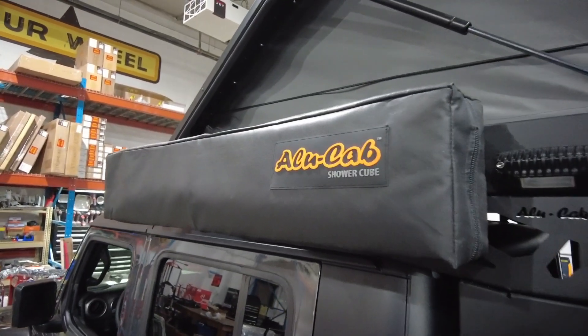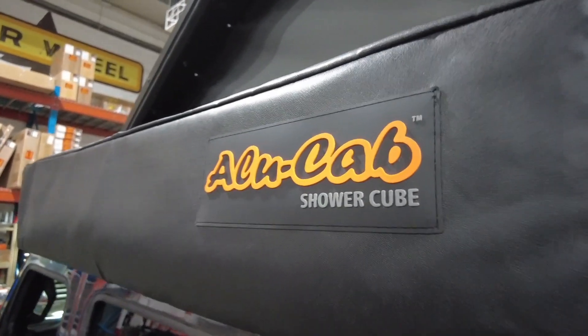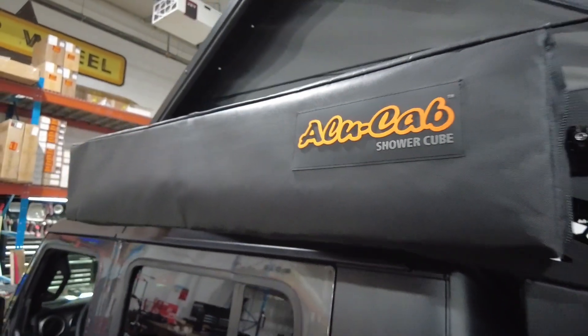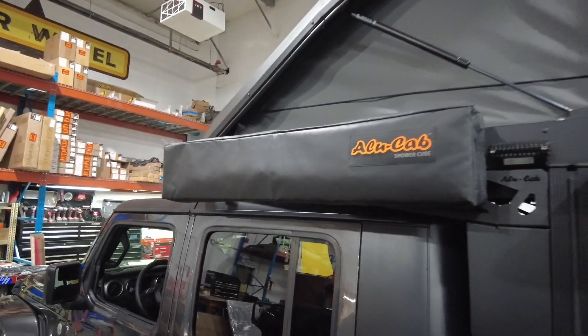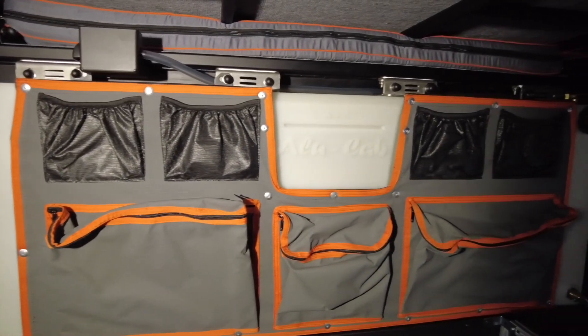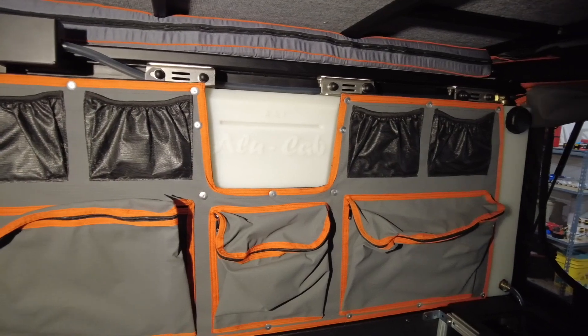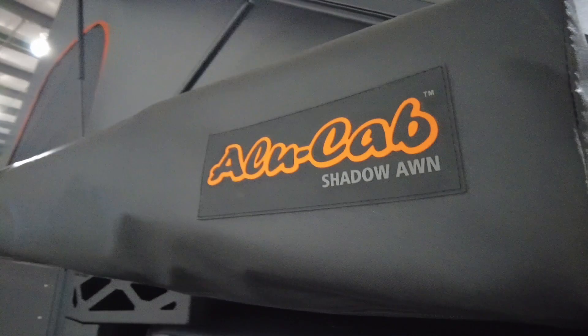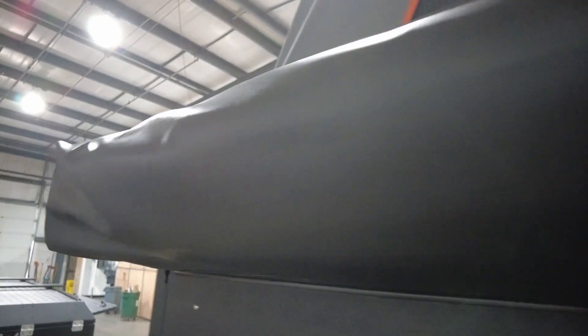We opted for the Alucab shower cube, which is essentially a square frame that deploys with an enclosure providing privacy for changing, showers, or a toilet. We also added the Alucab fresh water tank, which holds 13 gallons of water, and the Alucab bags designed for it — because storage is king. On the passenger side, we added the Alucab shadow awning, a 270-degree awning that goes all the way around to the back of the vehicle. We'll feature it in a future video.